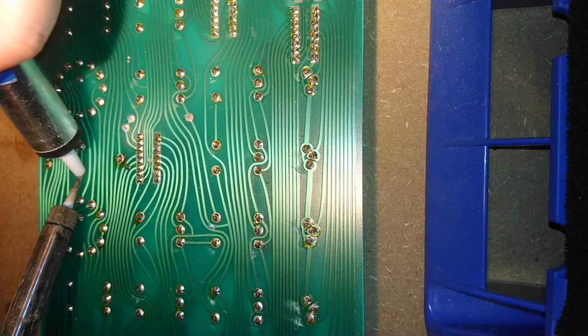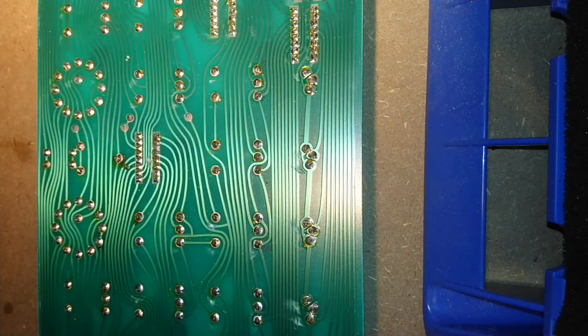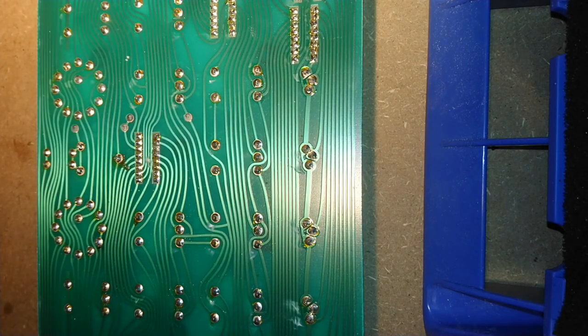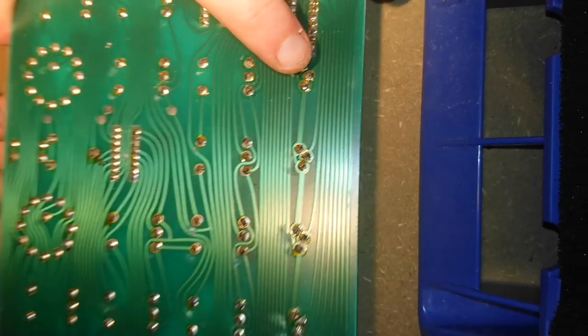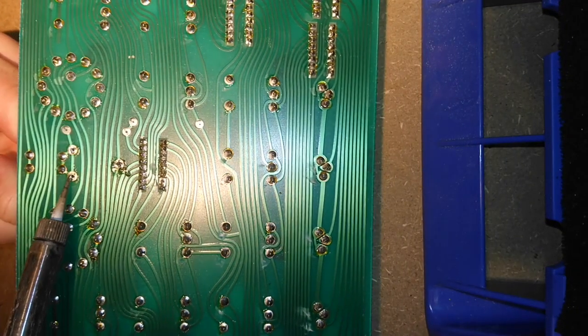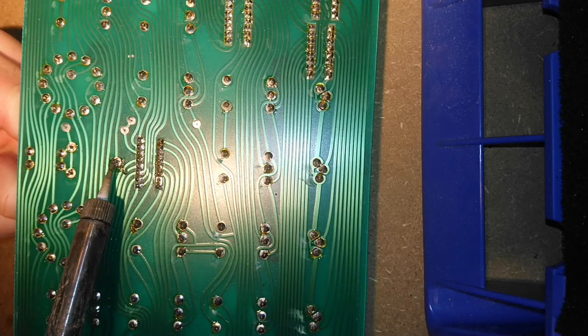I felt like I didn't have a choice, but I also felt like I could do this. I know a fair bit about electronics — I went to engineering school, I've soldered before, I've fixed things. It shouldn't be that hard.